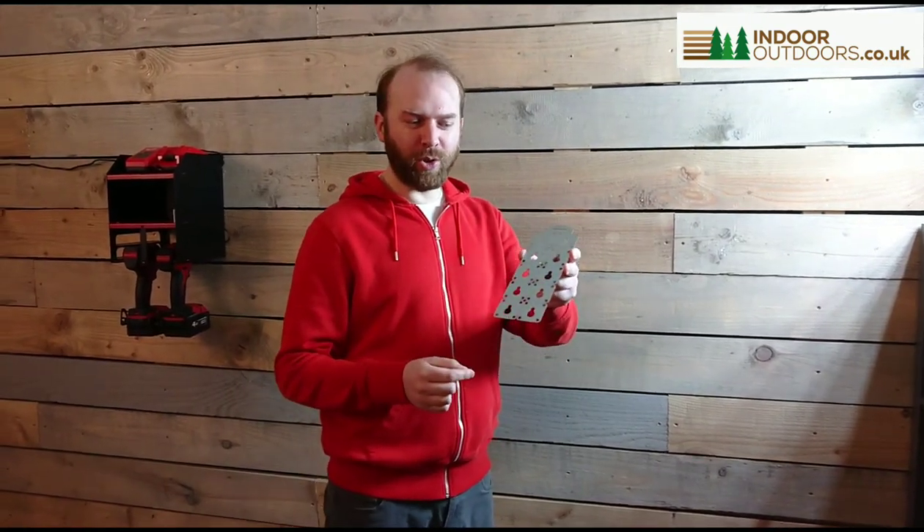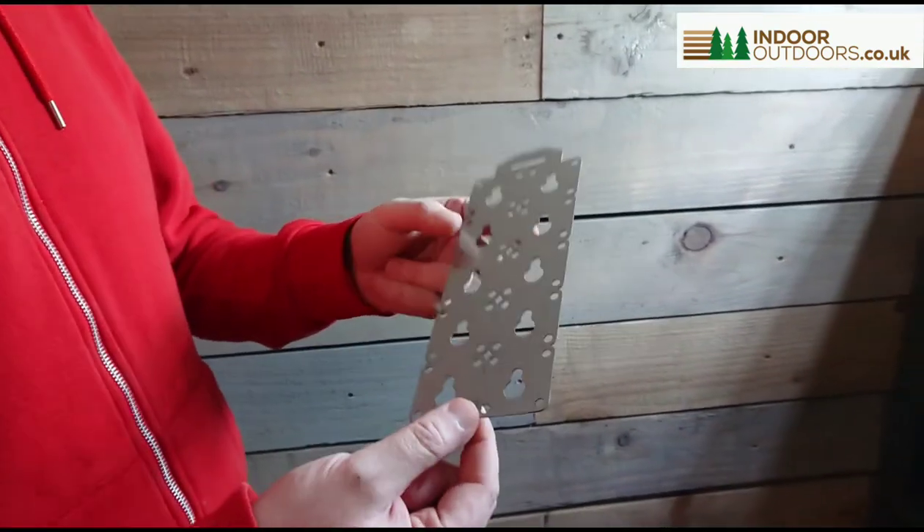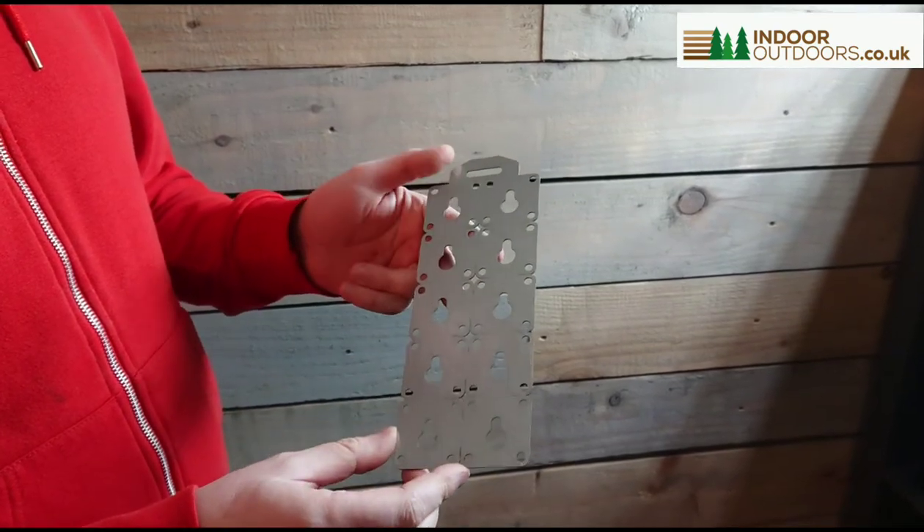Hi, I'm Jack from Winder Outdoors and this is our new Universal Keyhole Hanging Plates. We make them in-house here. They're made from galvanised steel and they're ideal for any project or toolbox.